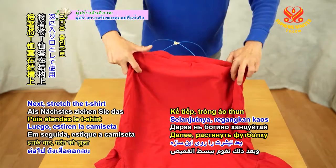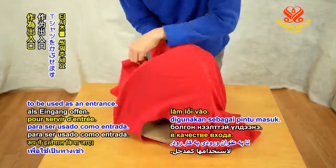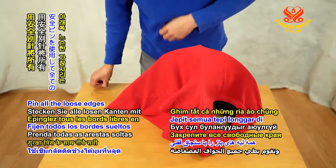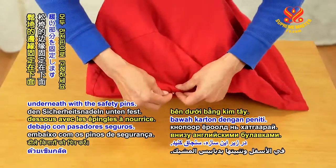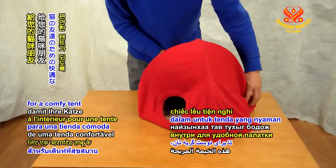Next, stretch the t-shirt over the structure, leaving the neck open to be used as an entrance. Pin all the loose edges underneath with the safety pins. Now put the pillow inside for a comfy tent for your feline friend.